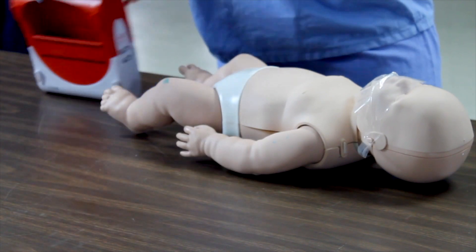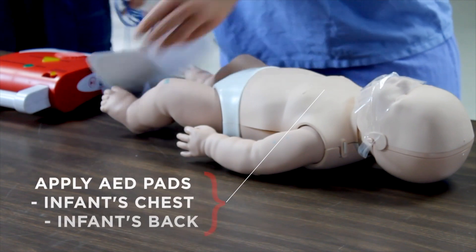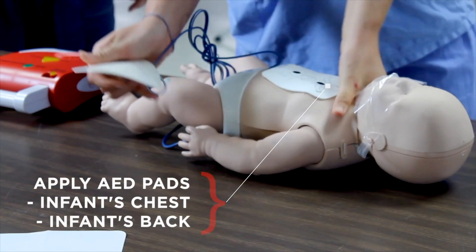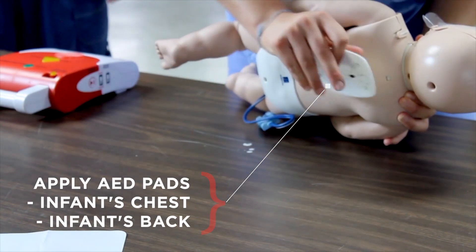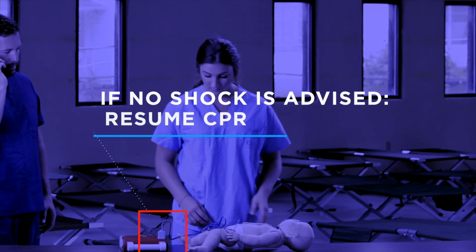When the AED is brought to the scene, begin by turning the device on. Remove any clothing from the victim and apply the AED pads — one on the front of the infant's chest and one on the infant's back. Plug in the connector and then clear the victim while the AED analyzes the rhythm.